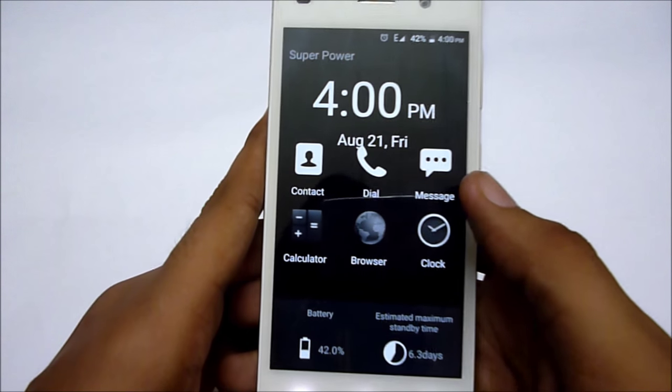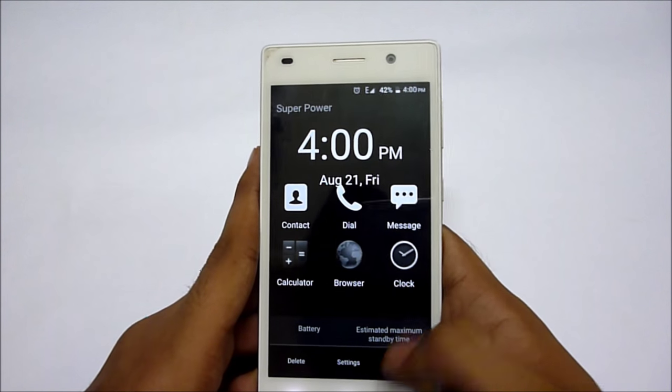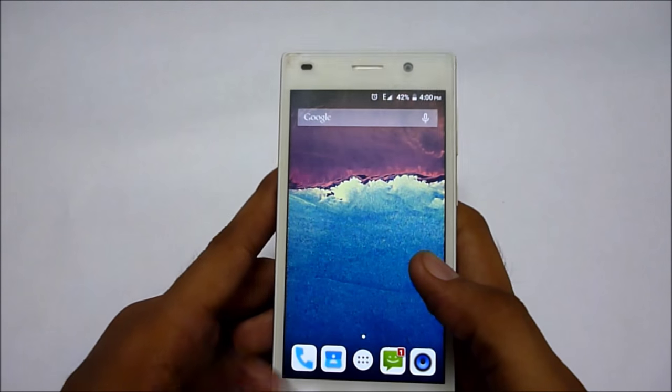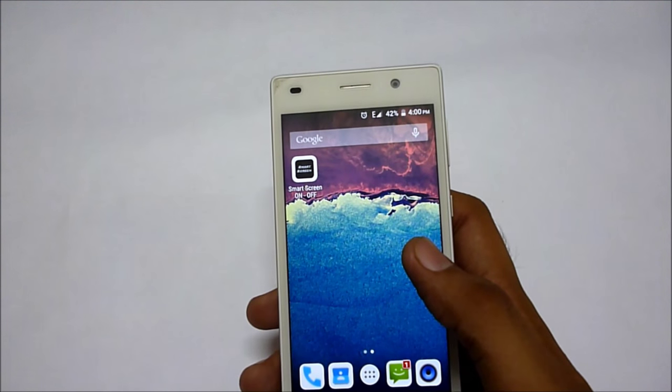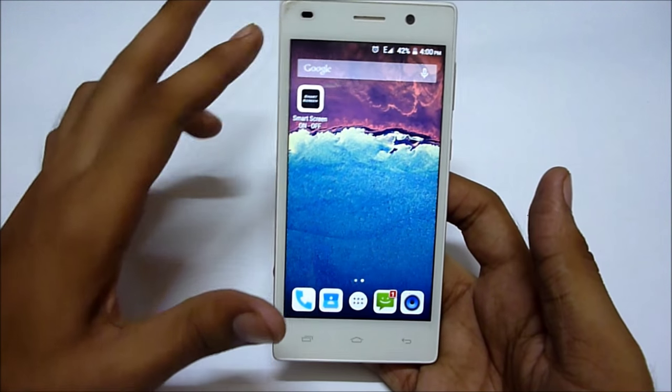To exit the super power mode, you have to press the menu key and tap the exit button. Now this is the default launcher of the phone — earlier I was running the Google Now launcher, but this is the default launcher.